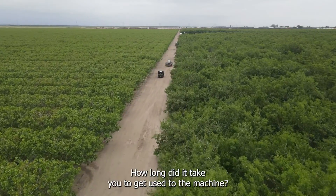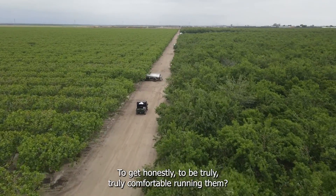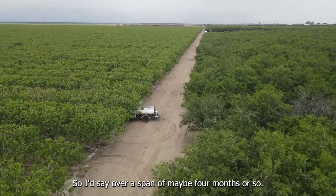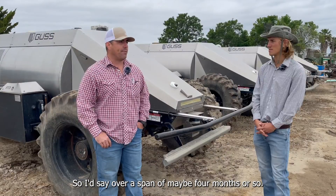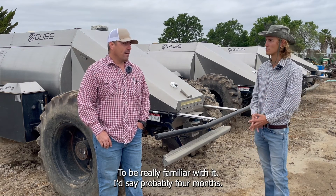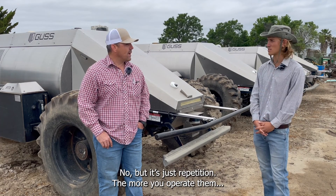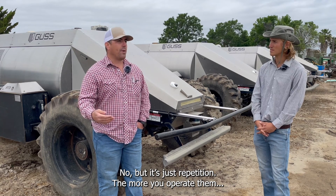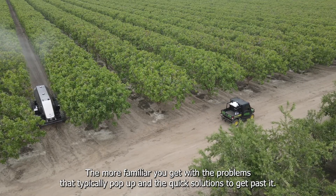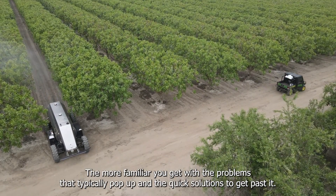How long did it take you to get used to the machine? To be truly comfortable running them, it probably took two or three sprays. To be really familiar with how the machine is going to react, I'd say probably four months. That's not short. But it's just repetition — the more you operate them and run them, the more familiar you get with them, the more familiar you get with the problems that typically pop up and the quick solutions to get past them.